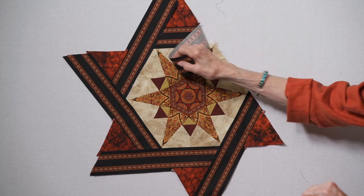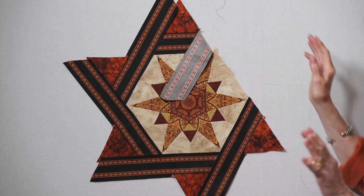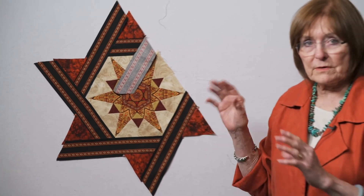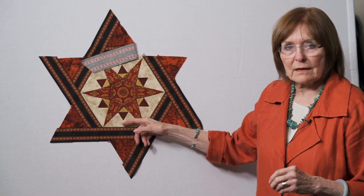You will flip this back when you get ready to sew that final one on — just sew it right to there. Now I've got it all sewn together, which is going to make it easier for you, so give me just a minute to get that up there. So here I've got all the pieces sewn together in this block.